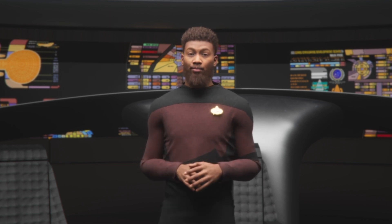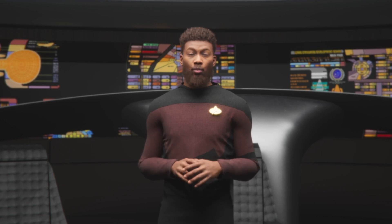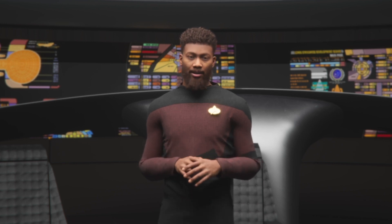Now, let's take a look at the FaceGood P1 helmet. One of the standout features of this helmet is the ability to capture facial expressions with incredible accuracy. If you're looking for a way to capture nuanced facial movements, this helmet is an excellent option.